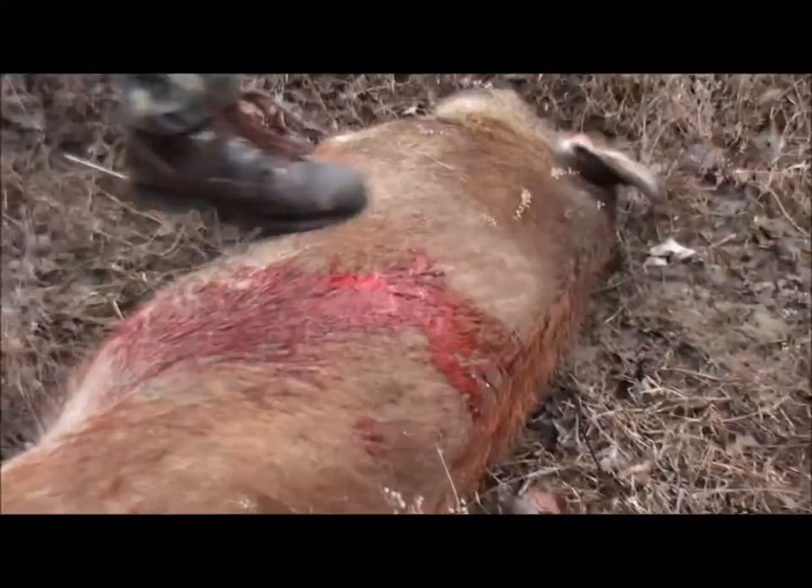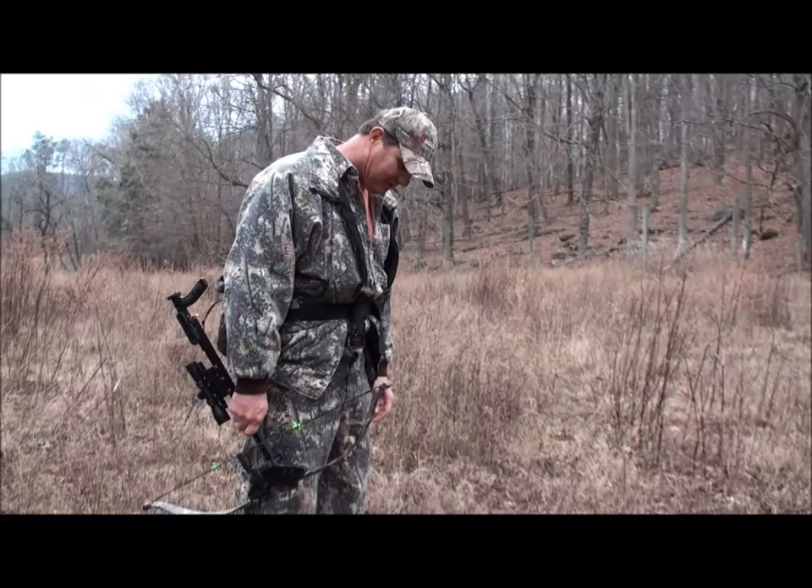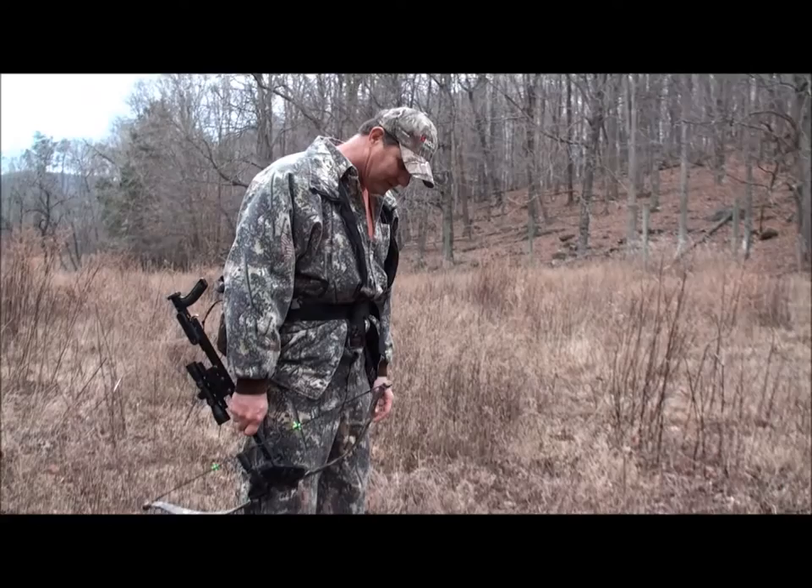Shot it at an angle — came down, punctured the lung. Didn't go far. Awesome. Good sized hog too. Good sized hog. So it will show you what this little bow will do. Alright. I'm going to go get some help, get this thing out of here, drag him on, and head back to Mississippi. Alright. You're done.